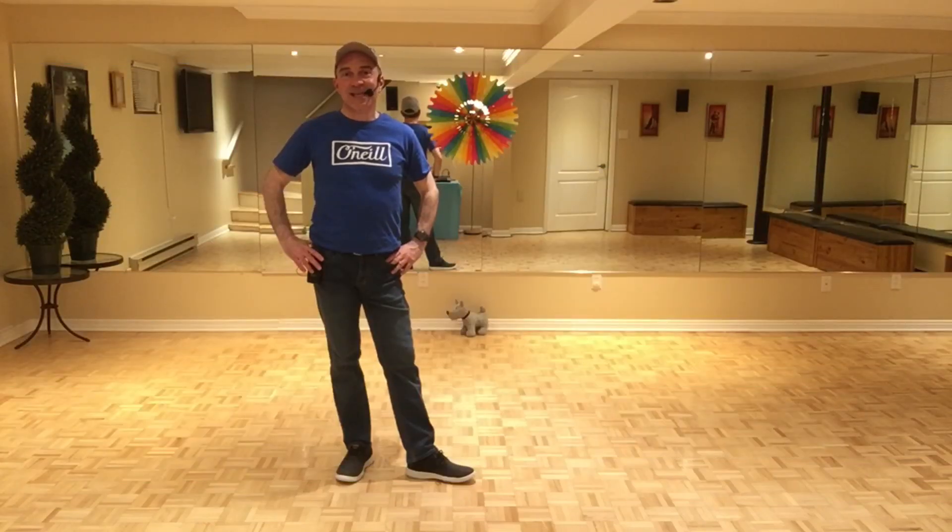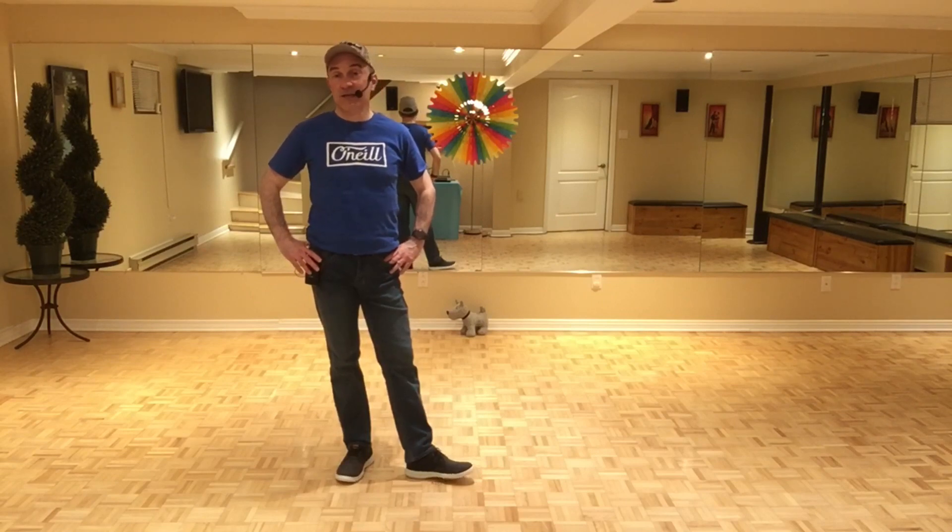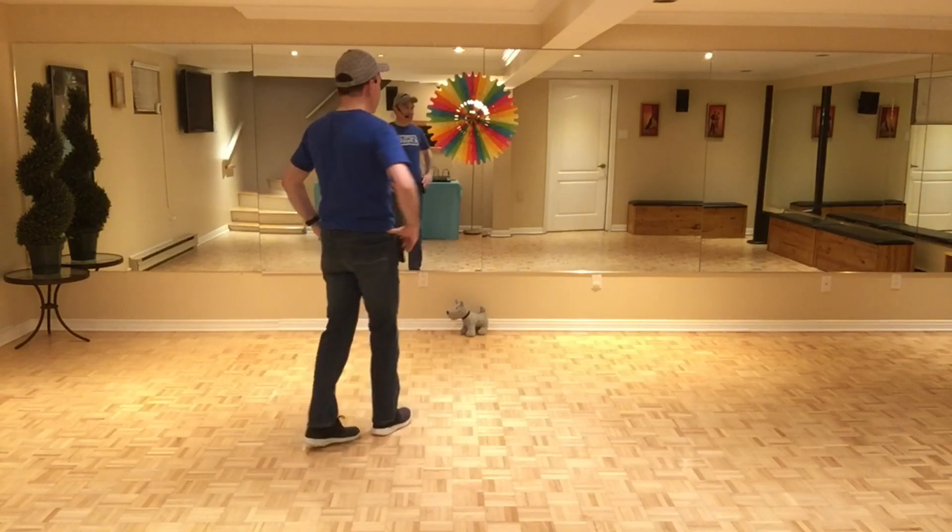Hey guys, this dance is called Easy Question, it's choreographed by Ria Voss. It's a 32-count, four-wall beginner level line dance, so there's no tags and no restarts in this dance. Let's start with section one.